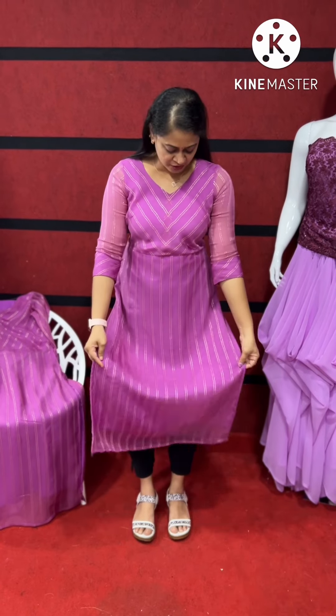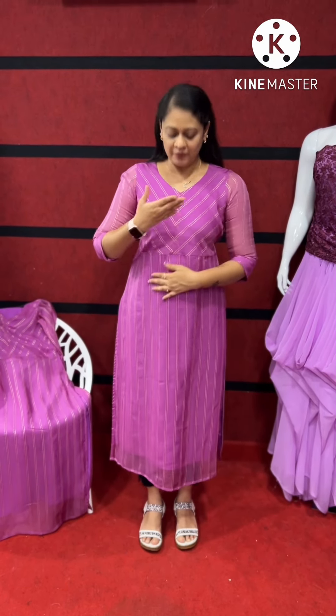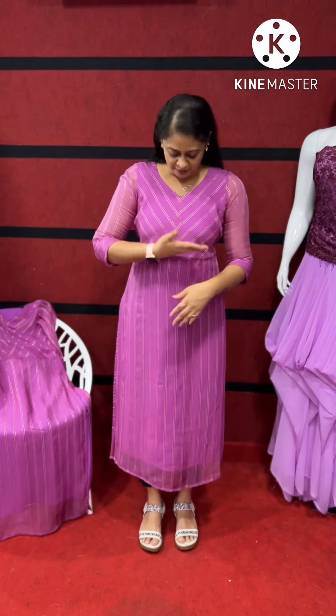This is an organza sleeve material. It is very smooth. This is a garden line. We have a pattern on the yoke portion.